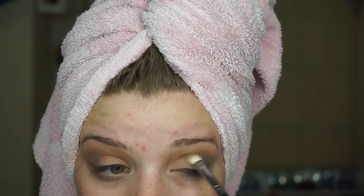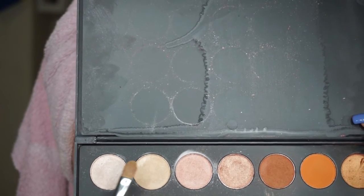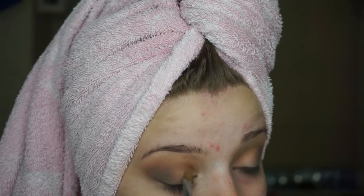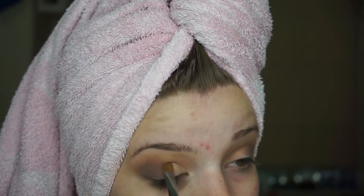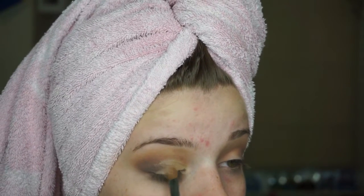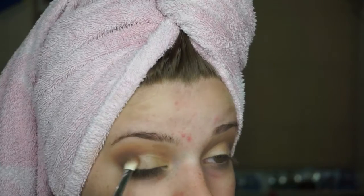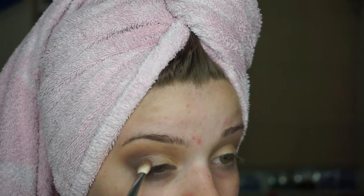Then I'm going to go back in with my Jaclyn Hill palette — I feel like I use this in every single tutorial. I'm using kind of this shimmery sun shade; it's like a light yellowy shade but it's not yellow. I'm just placing it with a flat brush right onto my lid and meeting it with that black. I'm not doing that really precisely — I'm going to take a brush I used in the crease and blend those two shades together, running it right into the crease so there are no harsh lines whatsoever.